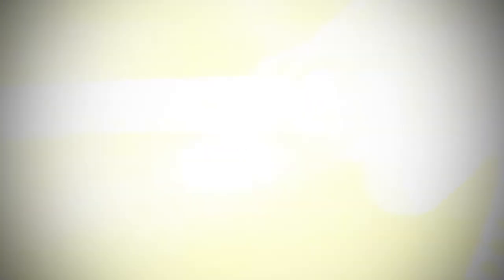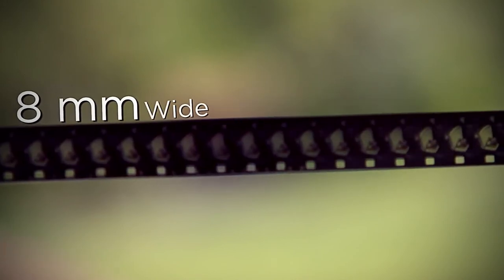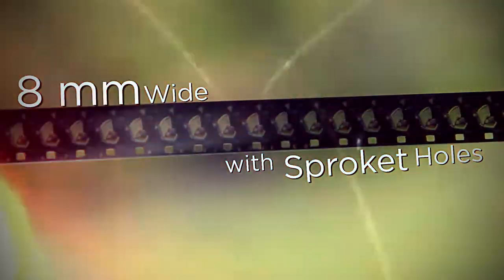Here's how you know that you have Super 8. Super 8 film is exactly 8mm wide and has rectangular sprocket holes. Super 8 film has better quality than regular 8mm film and it can also include sound. We are here to capture and preserve your Super 8 film.